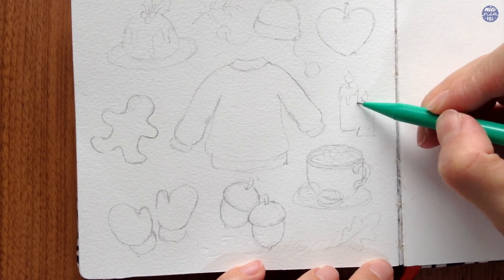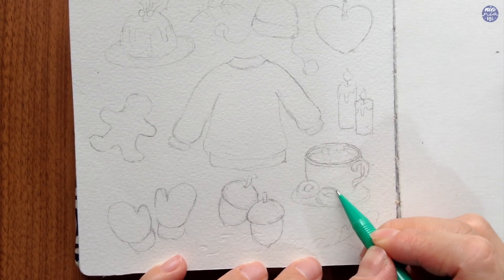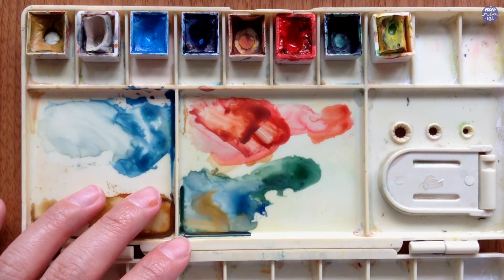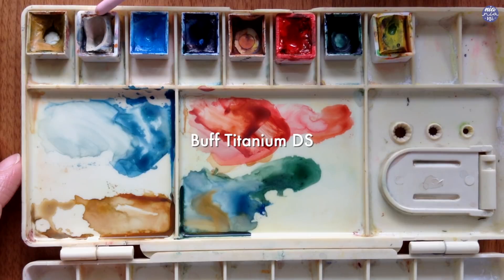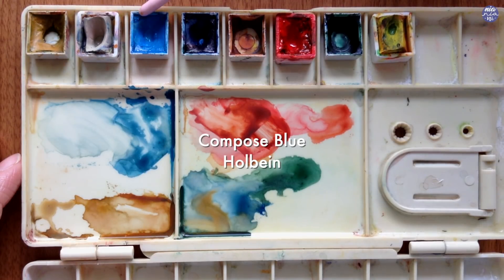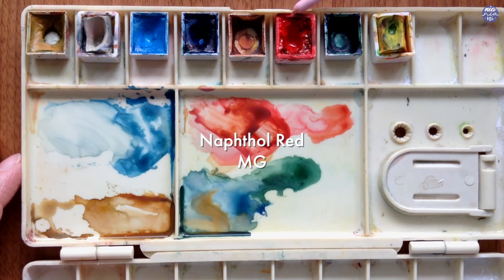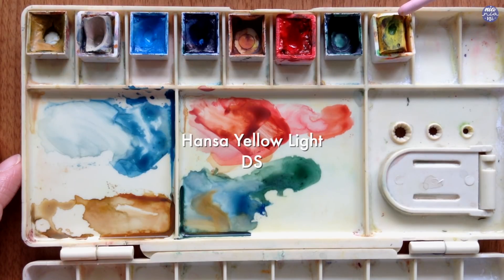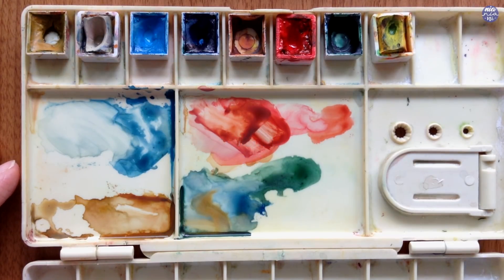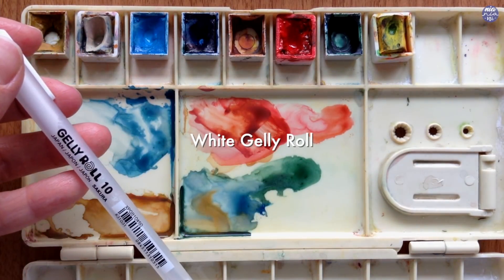You can use any colors you'd like for this since it's basically just coloring in an outline, but in case you want to create a similar color palette to mine, here are the colors I'll be using: Yellow Ochre by Holbein, Buff Titanium by Daniel Smith, Compose Blue by Holbein, Cobalt Blue by Holbein, Burnt Sienna by Holbein, Naphthol Red by M. Graham, Poker Screen by Cotman, and Tansy Yellow Light by Daniel Smith. I'll also be using Sakura Micron and Sepia, and my White Gelly Roll pen.